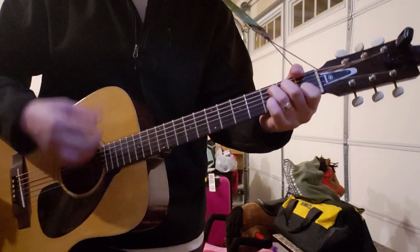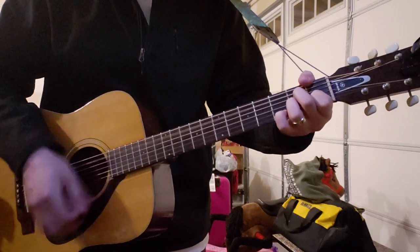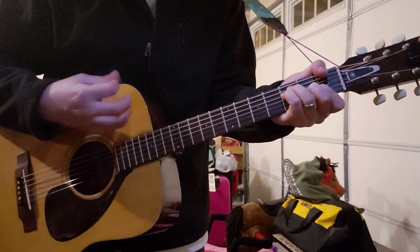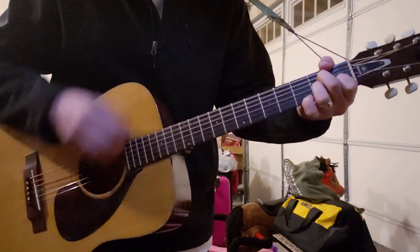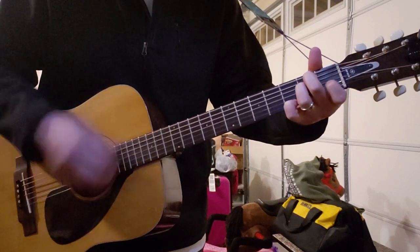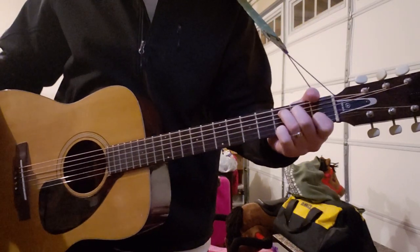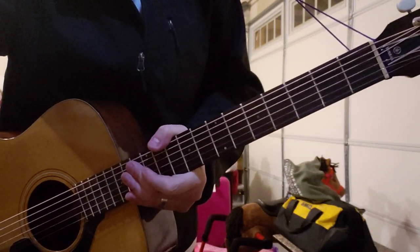So all together, it sounds like this — play it slow. And that's the entire song, so hopefully that helps. If you have any questions, requests, or anything, just let me know. Hope you have a good one, good night.